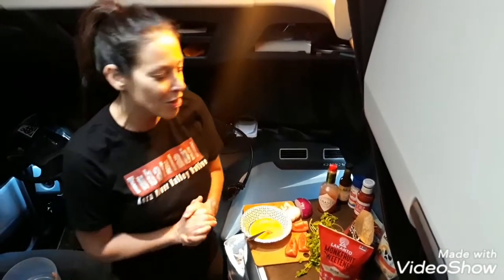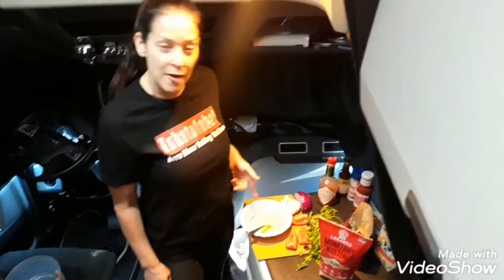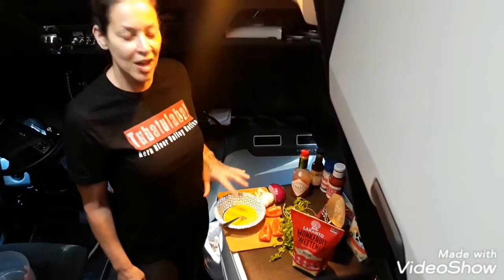Hey everybody, tonight we're gonna be making our version of Mexican meatloaf. I'm so excited, I love meatloaf. I'm gonna go over just the ingredients to kind of get that out of the way. I beat up one egg and we're gonna add that to the mixture at the end.